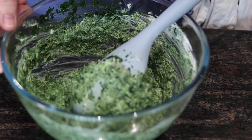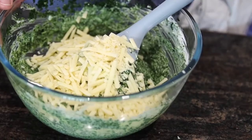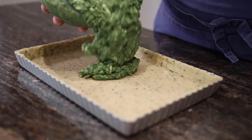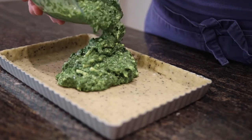I'm going to add in some grated cheese and stir that through. A couple of grinds of salt. I'm just pouring the spinach mixture into the uncooked pastry case.